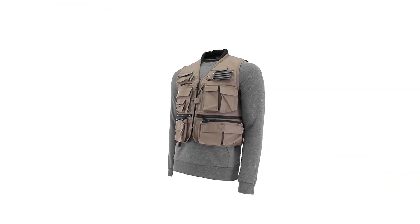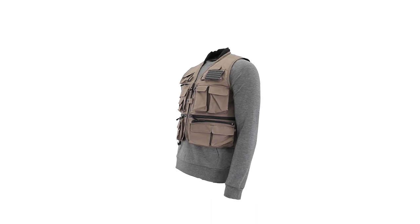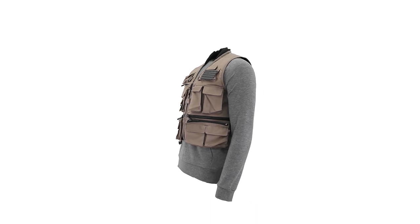The Hellbender Pack Vest by Frogtogs is made with our exclusive Toad Skins material, making it waterproof, breathable, and super durable.